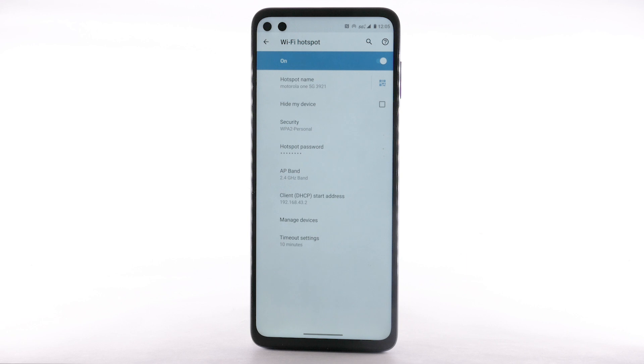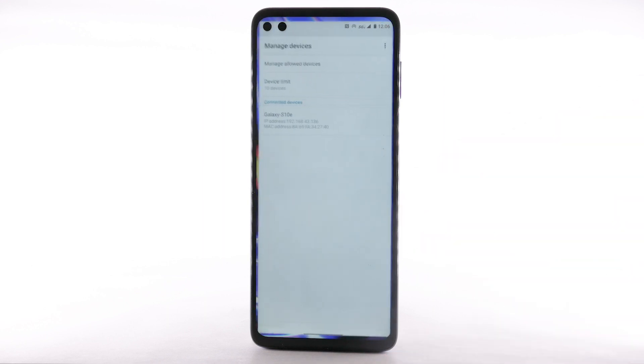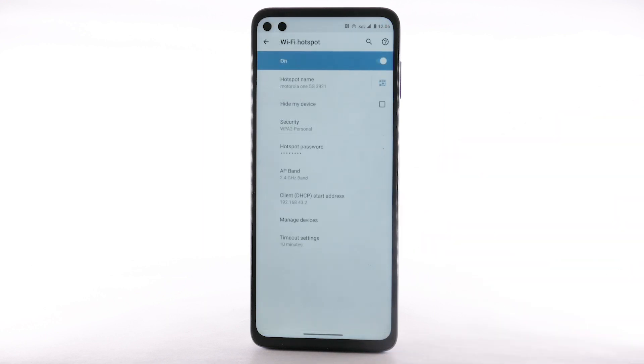To view and manage connected devices, select Manage Devices. Connected devices will be displayed. To turn mobile hotspot off, from the Wi-Fi screen, select the Wi-Fi hotspot switch.